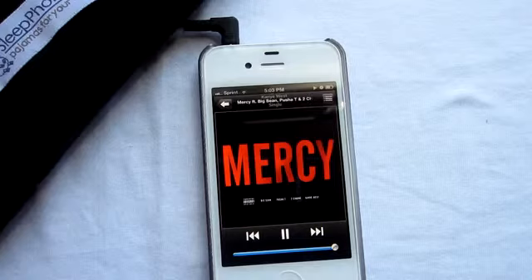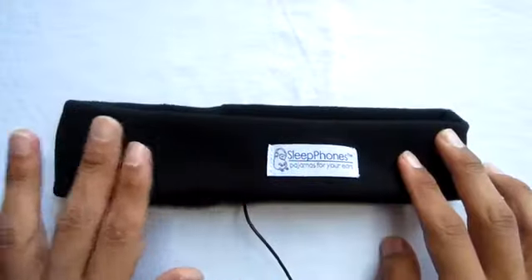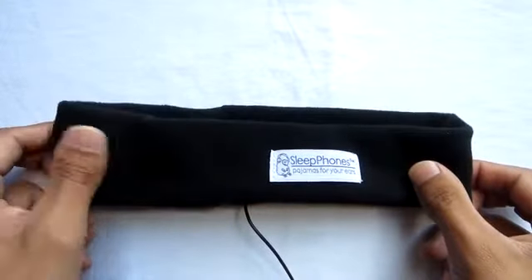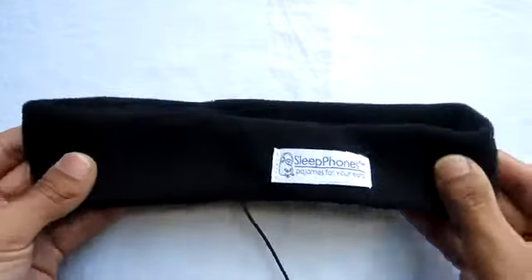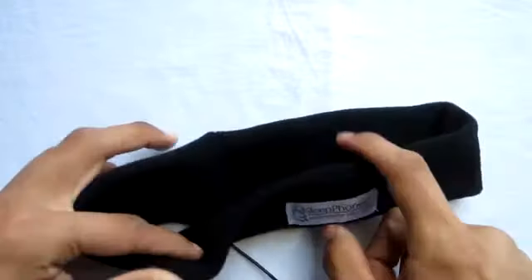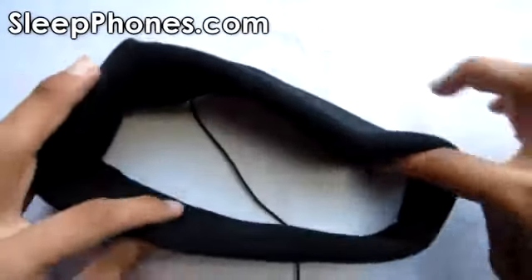Another plus to this headband is it's very flexible, so it should fit on most heads, and on top of that it also feels good on the head. That's been my video review of the Sleep in-ear headphones, sent out to me by SleepPhones.com — I want to thank them for sending this product out for review.